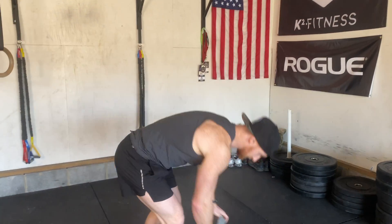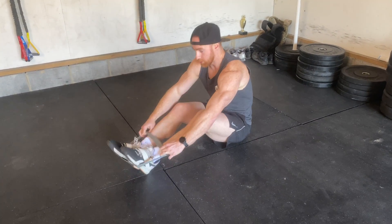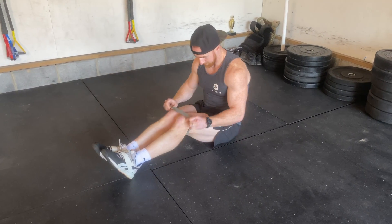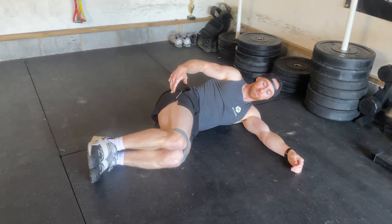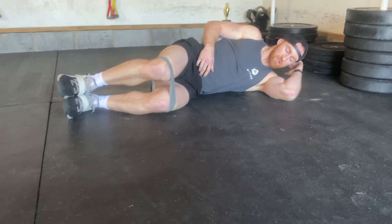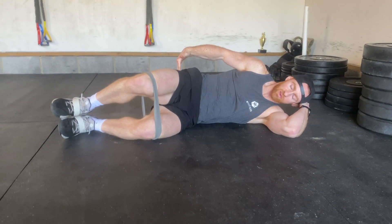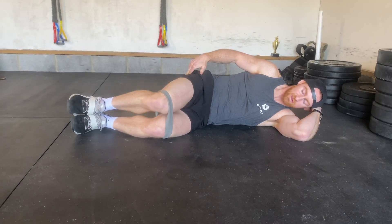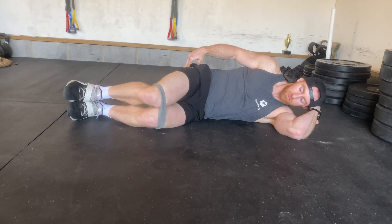We've already done it without the band — this is the harder version. Get a band a little bit around your knees. You want to be super intentional with squeezing your glutes. Support your head. You can even put your hand on your glutes to really feel the muscle engage. Take a pause at the top, then bring it down slow.